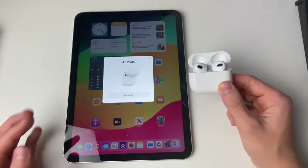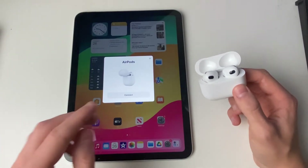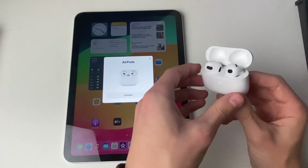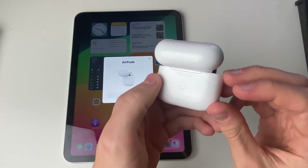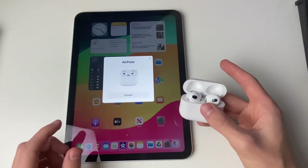If you don't get this pop-up, make sure your iPad is up to date in the settings. If you still don't get it, close the AirPods case and then reopen it and hold the setup button on the back for up to 10 seconds, and then it should appear.